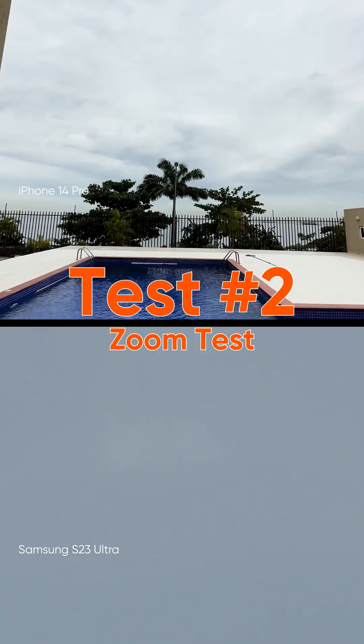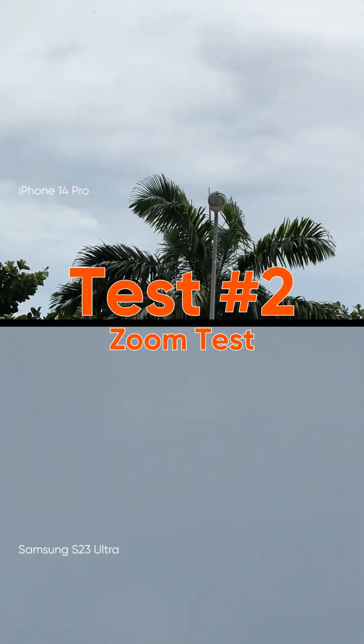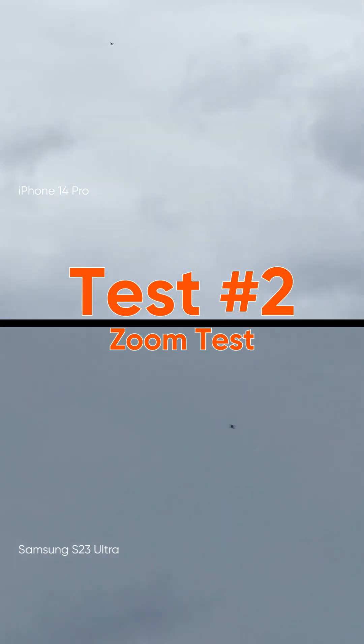Continue zooming... Wow, I can't even see it anymore! It's as tiny as a seed up in the sky. To see how far it has gone — it looks like a mosquito!